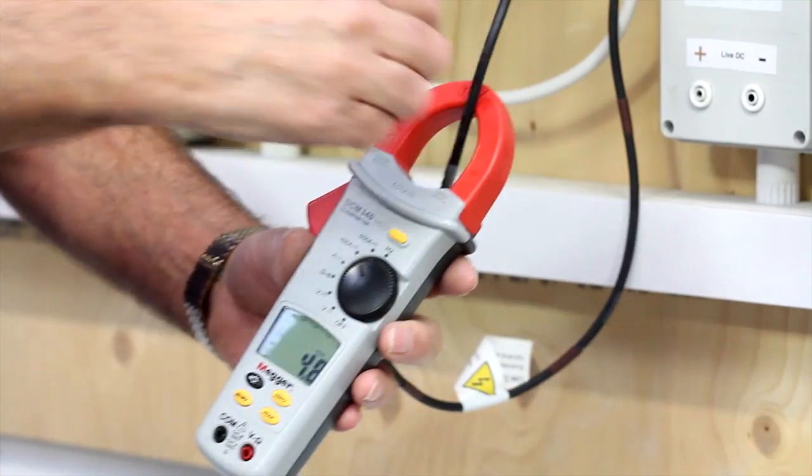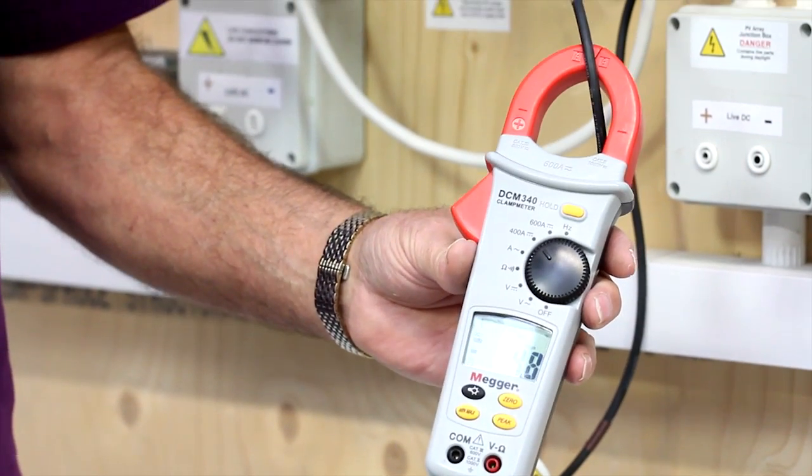And there we are — we can see that the measurement I'm getting is indeed 4.8 amps. So that's just showing me that my system is working as well as I could expect it to be.